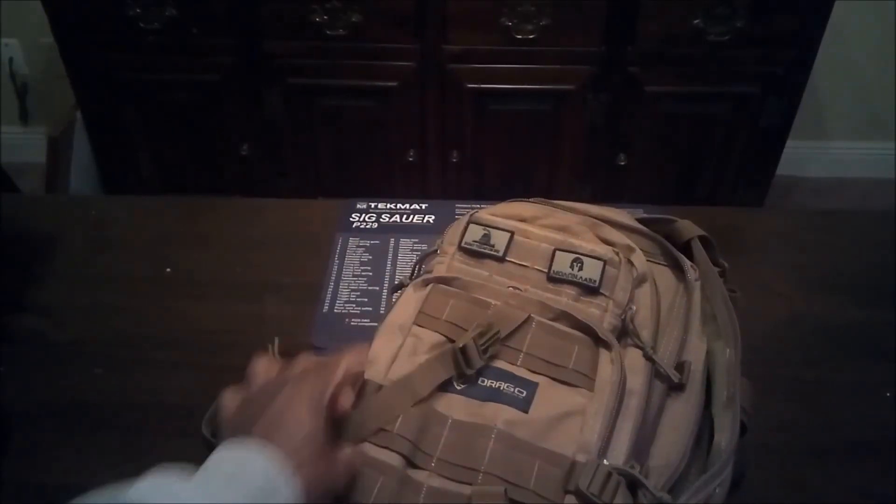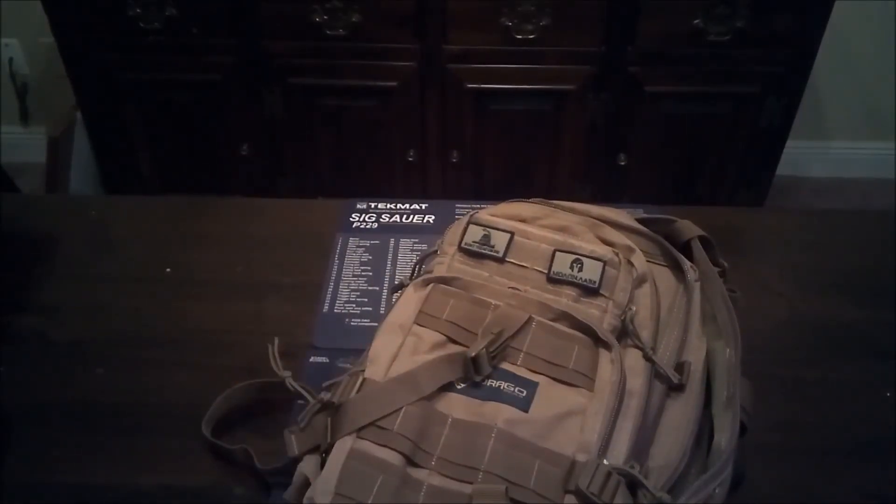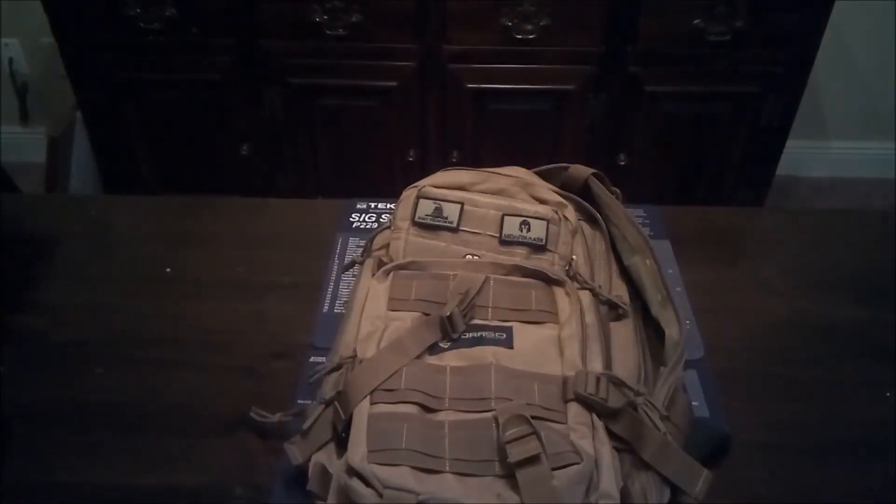So yeah guys, that's pretty much it. I want this video to be short, sweet, and to the point. This is an excellent bag — the Drago Racker backpack. It can fit a bunch of different uses. If you guys have any questions about this bag, please let me know down below. I'll include links to where you can pick it up. You can also message me on Facebook, Instagram, Twitter, or email. We'll talk to you guys soon.